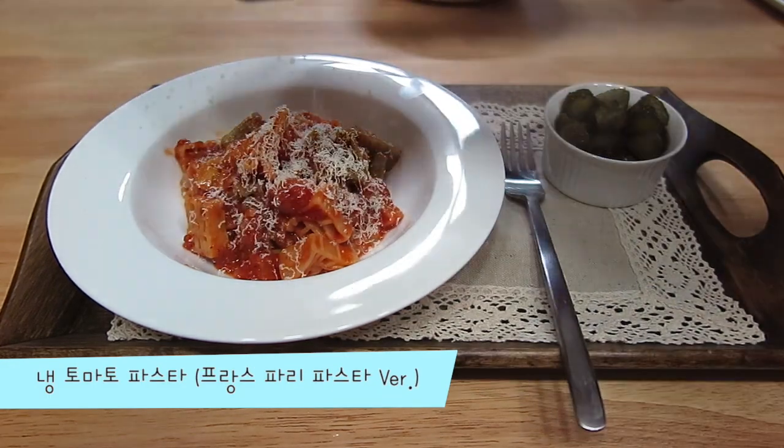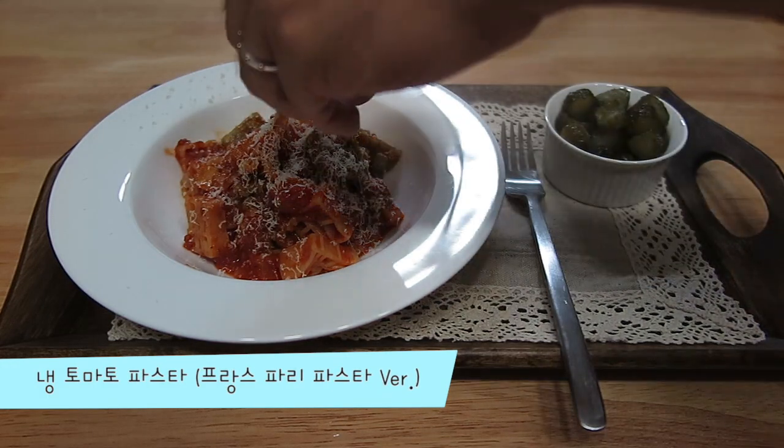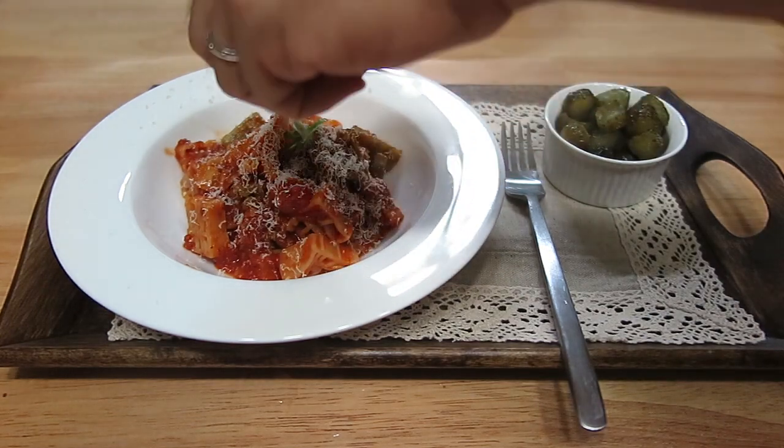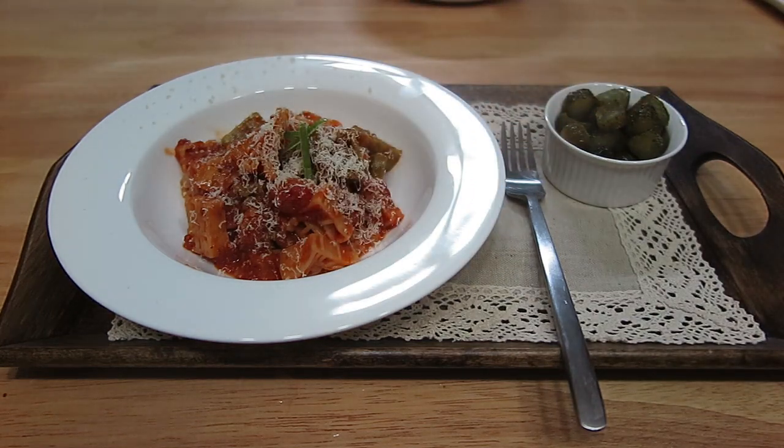First of all, in my room, I am here. I'm going to fold the stock. It's okay.